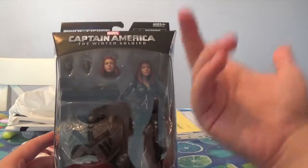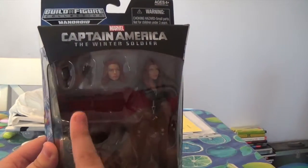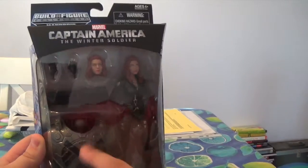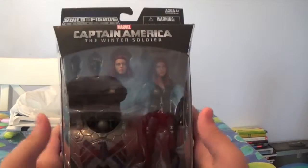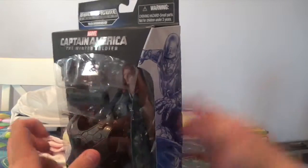Anyway, this is pretty much what is inside the packaging: an alternate head, a couple of hands, a gun, and the Mandroid torso. I'm happy to have this figure. I'm very happy I got this on eBay — I cannot find it anywhere else.